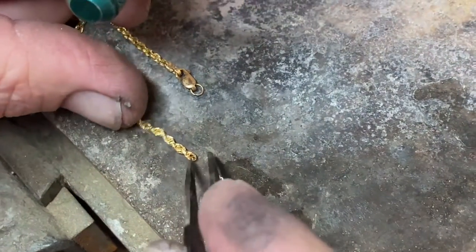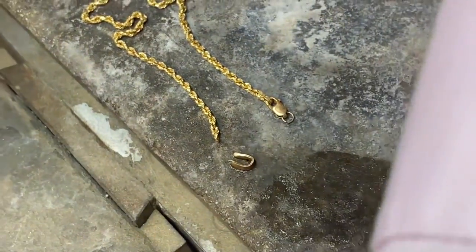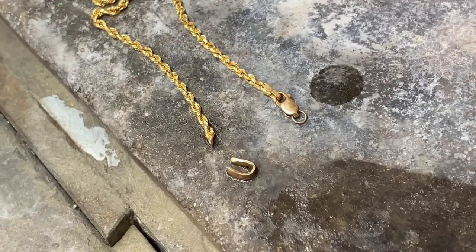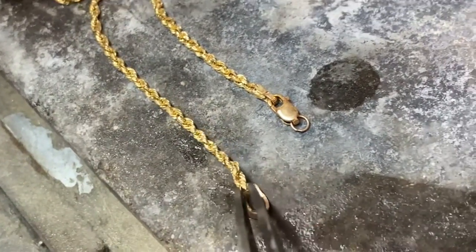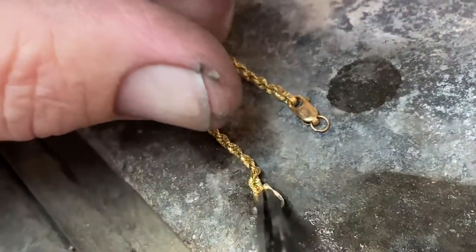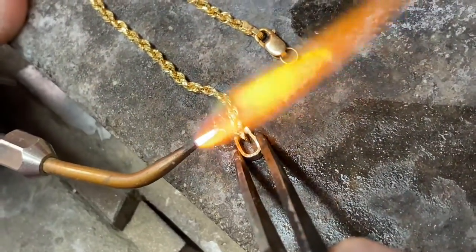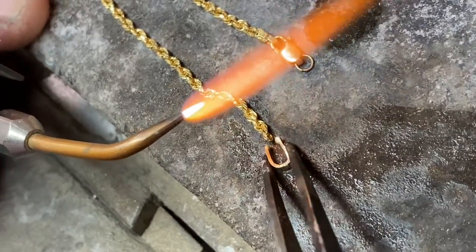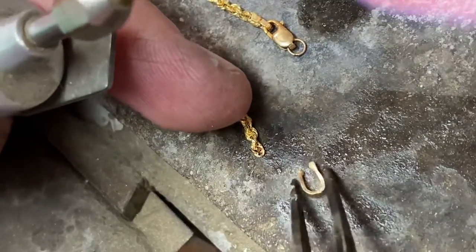I'm going to flux it again, then bring it to the actual chain. You have two ways of doing this. I always make sure there's not much excess, and I want to put a little bit of alcohol and boric acid — not dipping the whole thing, just enough so it doesn't tarnish. I could go this way, stick it in there and squeeze it as I heat it up. Bring the flame so this part of the flame hits the whole piece — you don't want to go directly to it or you will melt the chain so easily; it really is like a hair, it doesn't take much.